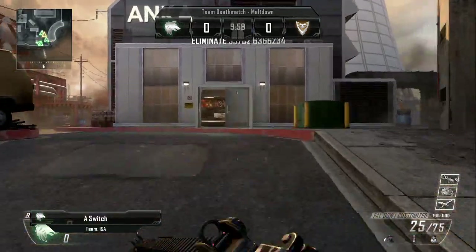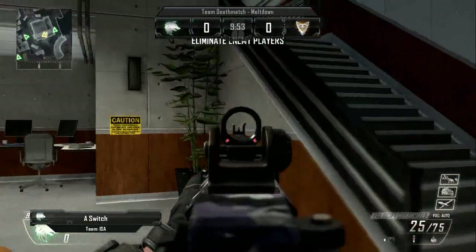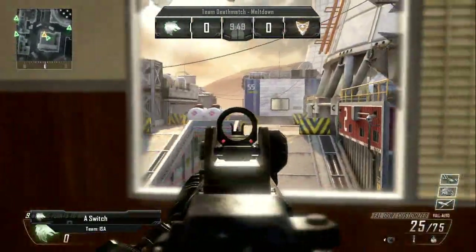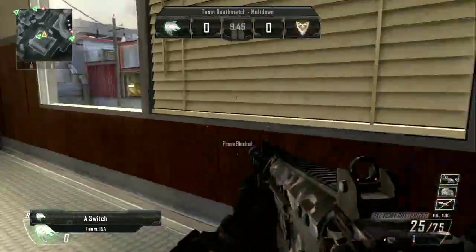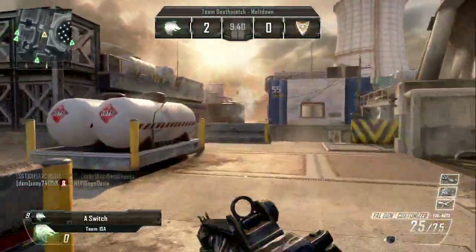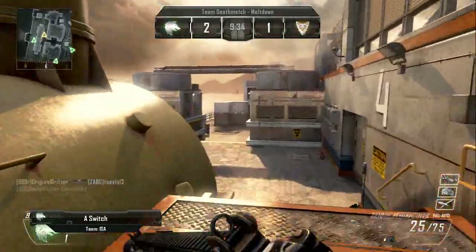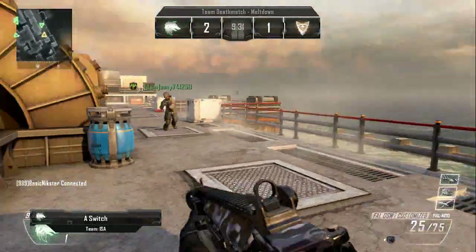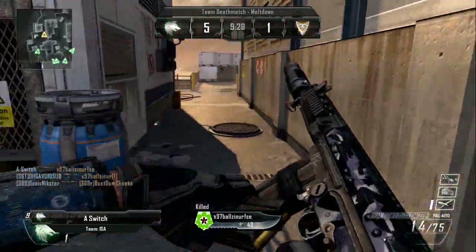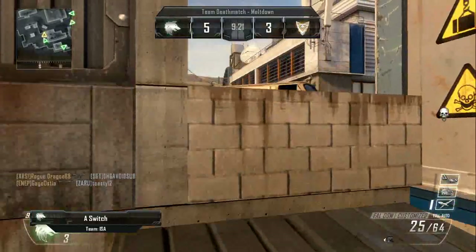Hey, what's up guys, it's your boy A-Switch back at it again. I know I came from a long hiatus but I'm finally back, brand new with the Hauppauge HD PVR2. I just recently got it, so I'm just tweaking everything, setting everything up and putting it through the paces, just messing around with it before I start getting serious with it.